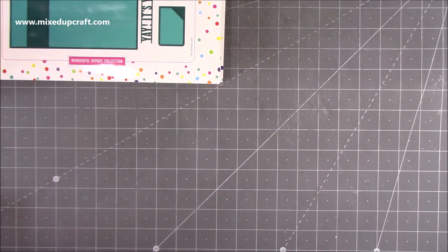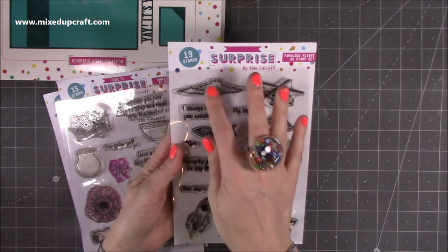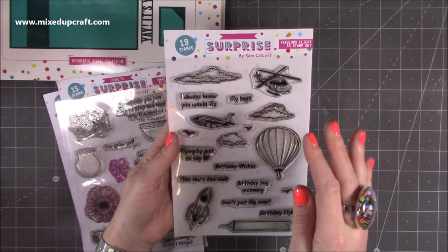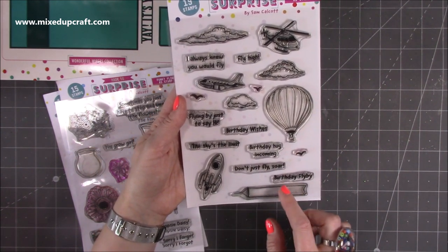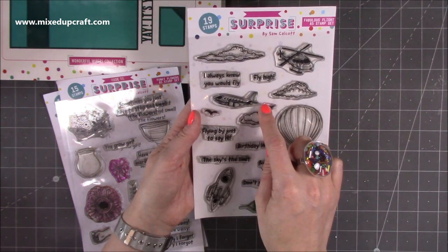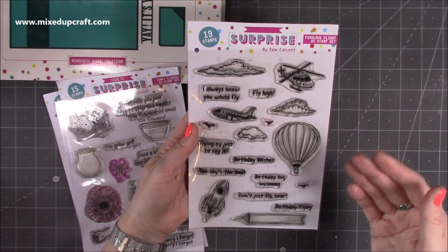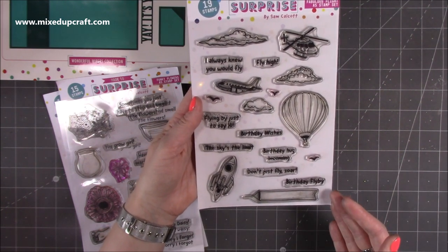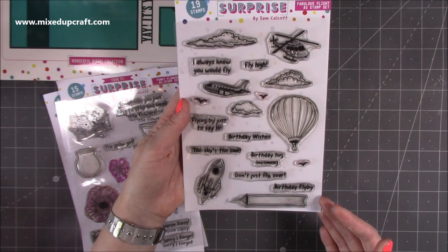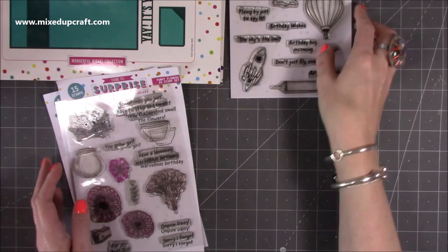Let's have a closer look at the stamps. Here we have the Fabulous Flight — you've got some clouds, the helicopter, the plane, the hot air balloon, and the rocket. You also have the flag or banner to create the flyby that you can attach to the back of the plane. And you have great sentiments like: I always knew you would fly, fly high, flying by just to say hi, birthday wishes, the sky's the limit, birthday hug incoming, don't just fly soar, and birthday flyby. Really really fun stamp set.